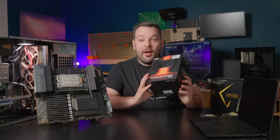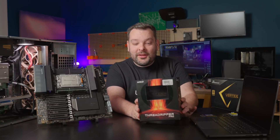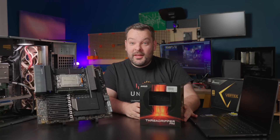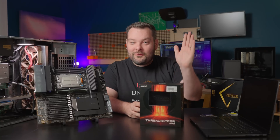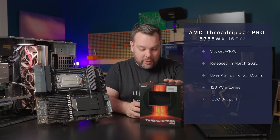Welcome into today's video where I'm going to build a new server. This is going to be based around the Threadripper Pro — the 5955WX from AMD, the Threadripper Pro.